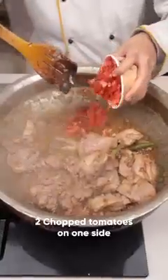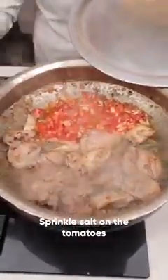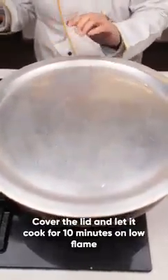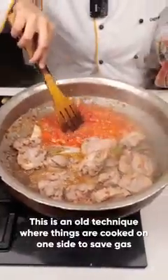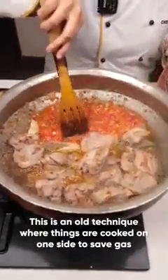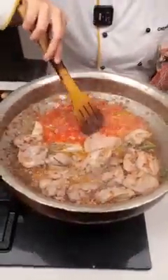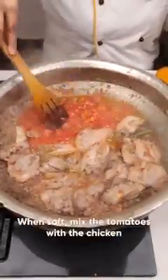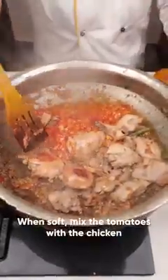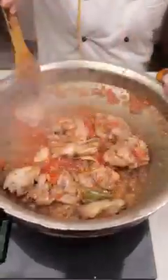Add around 3 chopped tomatoes, sprinkle a little salt over the tomatoes, cover it, lower the flame, and let it cook for 10 minutes. This is an old technique of cooking all the ingredients simultaneously in one utensil — side by side, the chicken is cooking and the tomatoes are cooking. Now it's time to add them to the chicken. See how well-roasted the chicken has become.